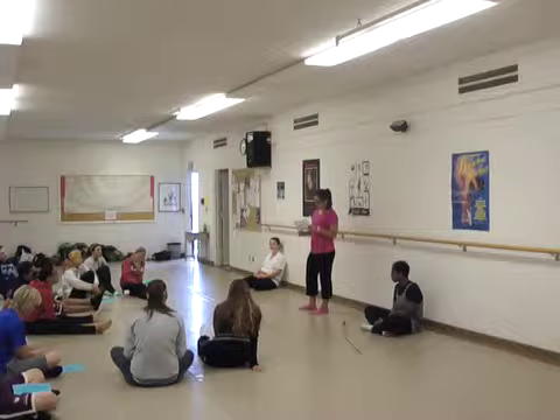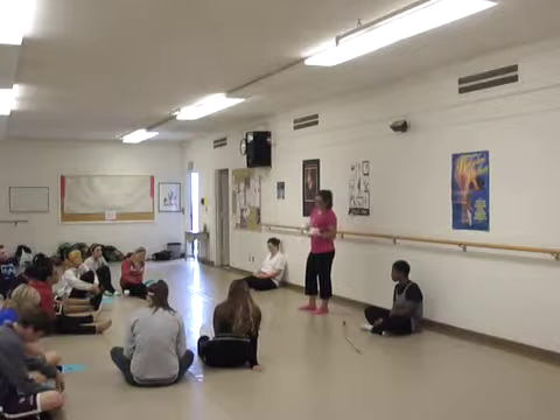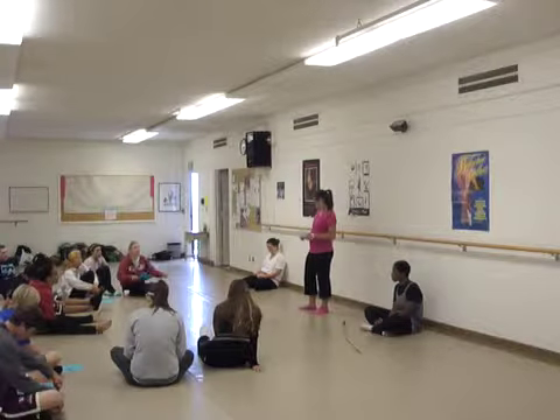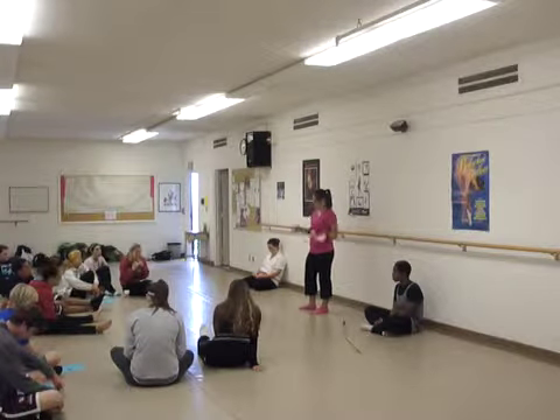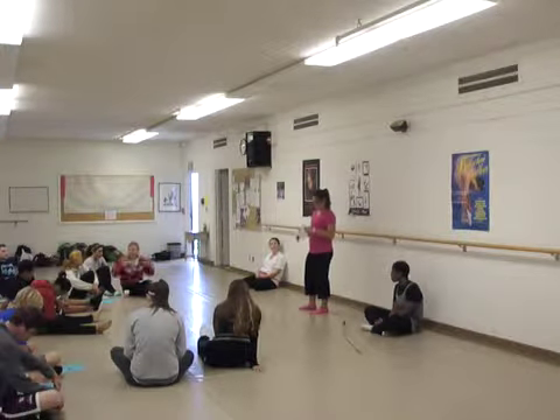Today, as you can see on the course outline, we're going to cover safety, talk about older adults, and go into balance exercises. That's going to be our foundation for the rest of our classes together.